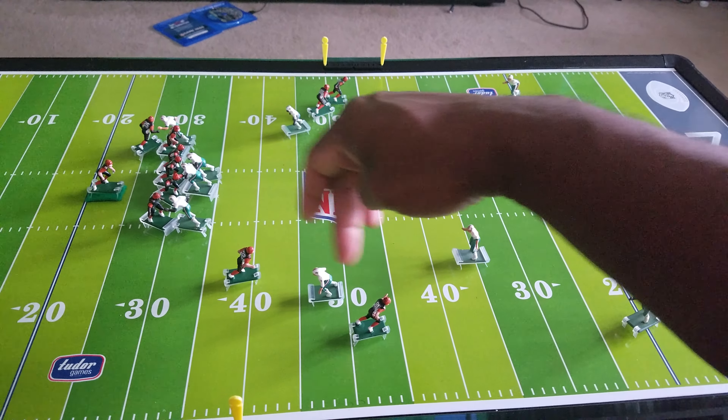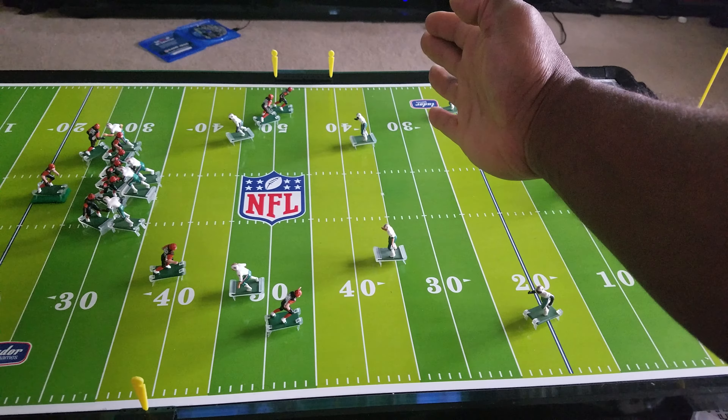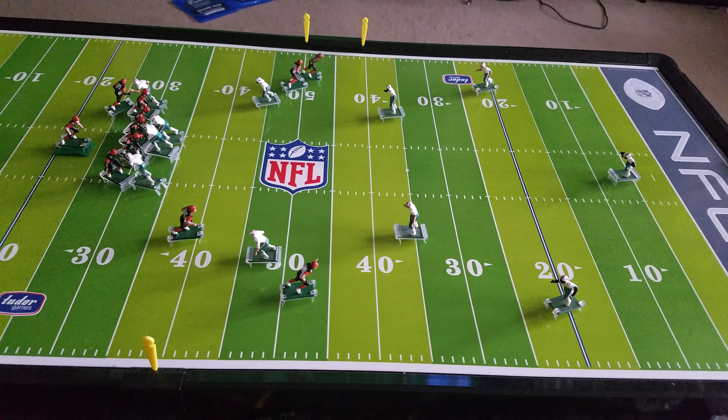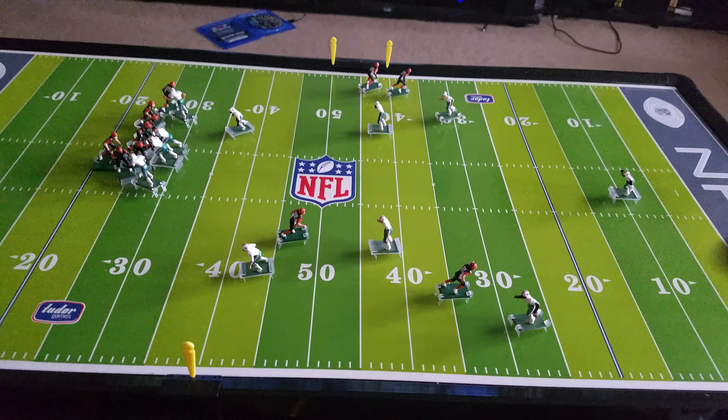He's almost covering two people here. Still got him in position — he's covering two people pretty much. Linebackers are coming downhill, safeties are coming behind him. Let's go one more stoppage, which would be about a three to four second play.